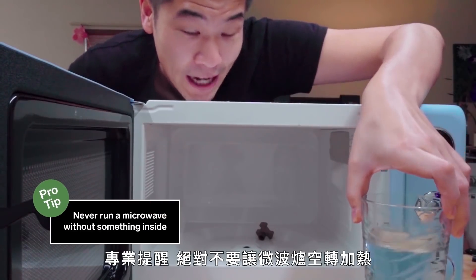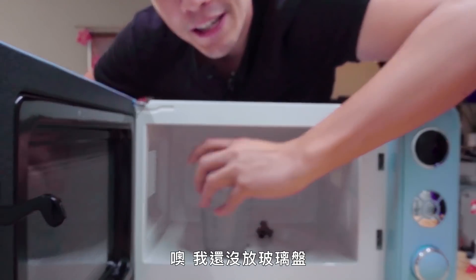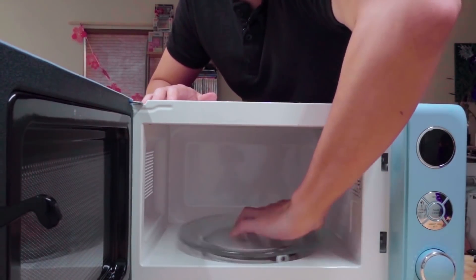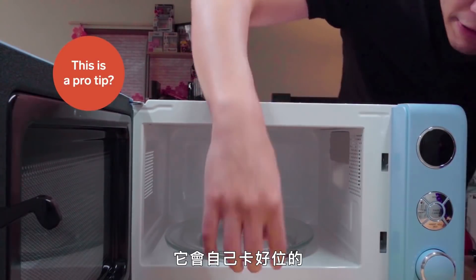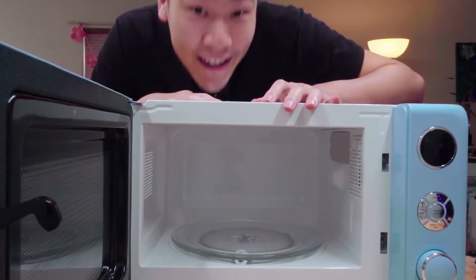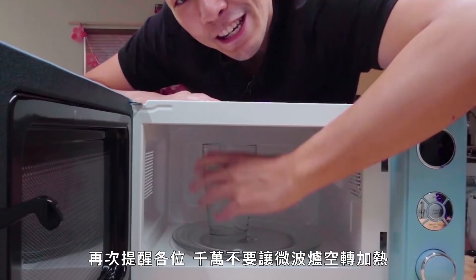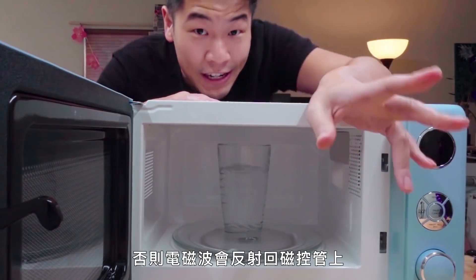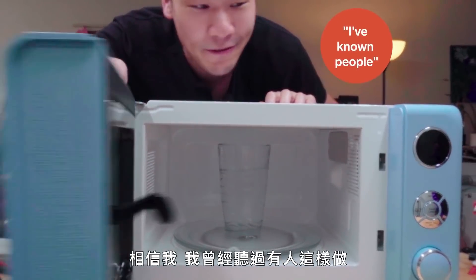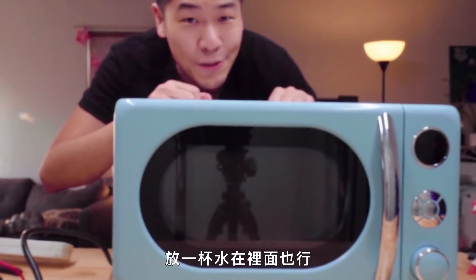Pro tip: you never want to run a microwave without something inside to heat, because otherwise all of that radio energy is just going to bounce right back into the magnetron and fry your microwave. I've known people who've done it, setting their microwaves to use as a timer without anything inside. Don't do that. Just put a glass of water in there.